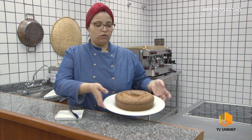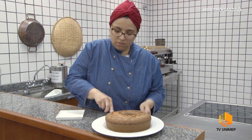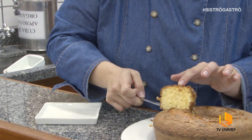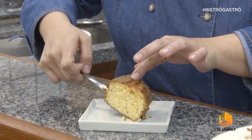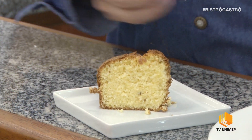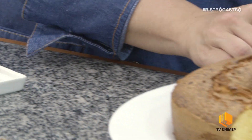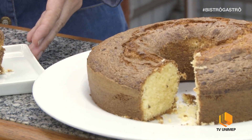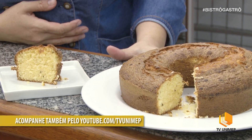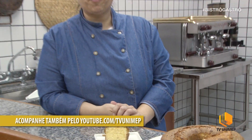Aqui o nosso bolo de fubá, já saiu do forno. Vou cortar uma fatia — fica bem macio, com alguns pontos de erva doce. Esse é o nosso bolo de fubá com erva doce. Espero vocês num próximo programa. Tchau!